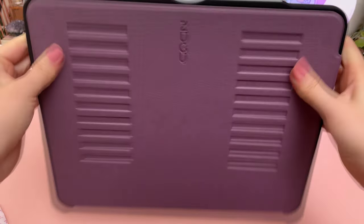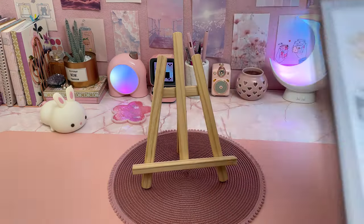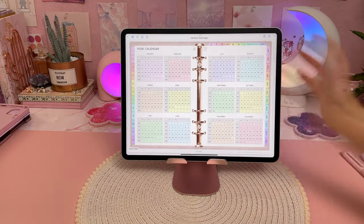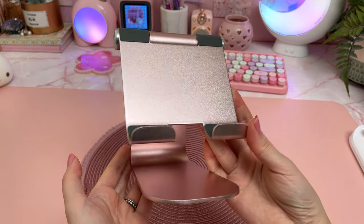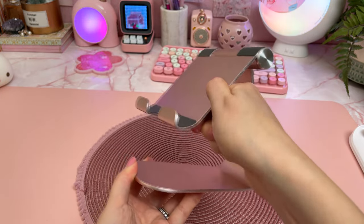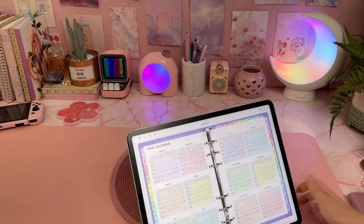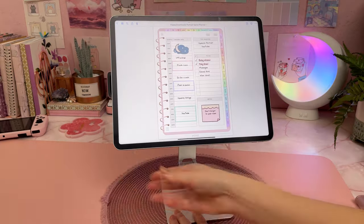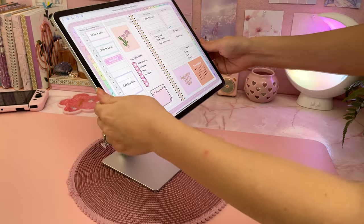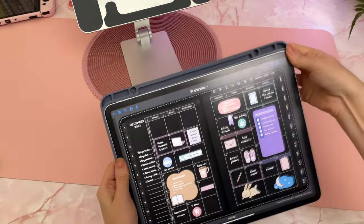I find iPad stands to be really useful especially when I'm typing or using it to watch something. I have this one from Amazon that was fairly affordable and comes in a pretty pink color — if you don't mind that you can only adjust the tilt angle, I think this is a great buy. I also have a couple of magnetic stands, and these are great for rotating your iPad and adjusting the view height and angle. However the downside is you can't use any iPad case with a magnetic stand — you have to use a special magnetic case or attach some magnetic stickers to your iPad.